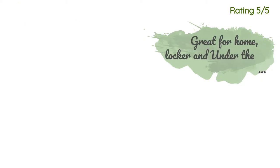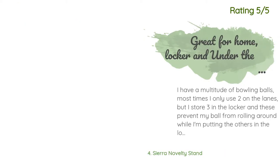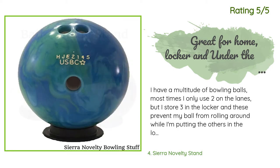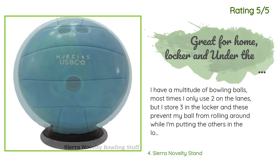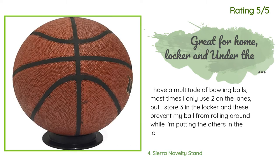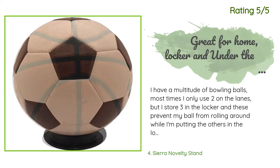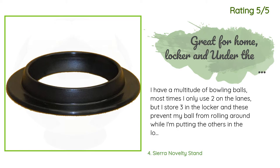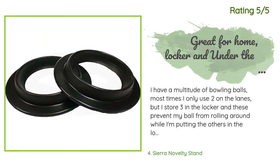Another happy customer said: 'I have a multitude of bowling balls. Most times I only use two on the lanes, but I store three in the locker, and these prevent my ball from rolling around while I'm putting the others in. They are great for using under the ball return if you have too many balls on the lane and don't want to congest the carousel. I use them at home as well since I have more than three bowling balls and switch them from home to my locker.'